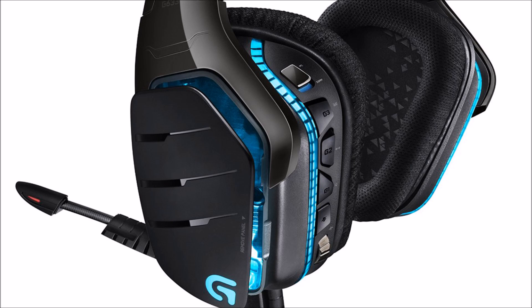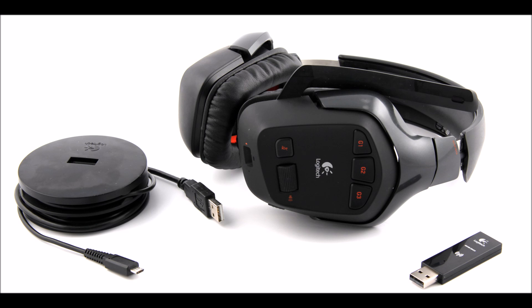This is a breathing test of the Logitech G633. This is a breathing test for the Logitech G930 with a filter.